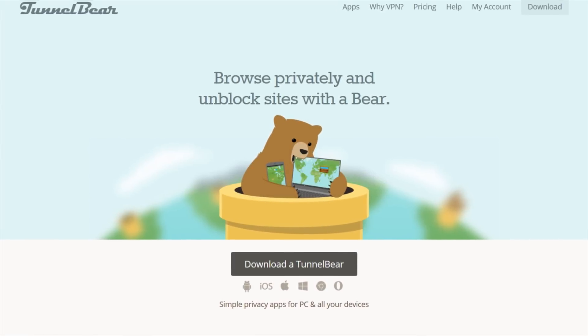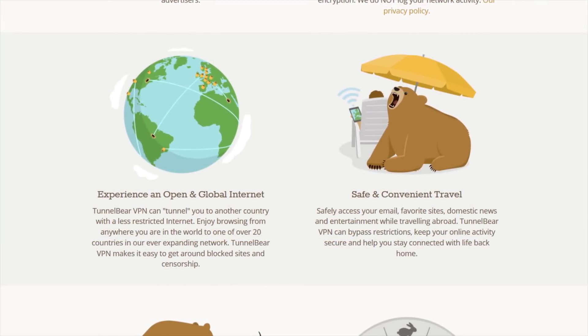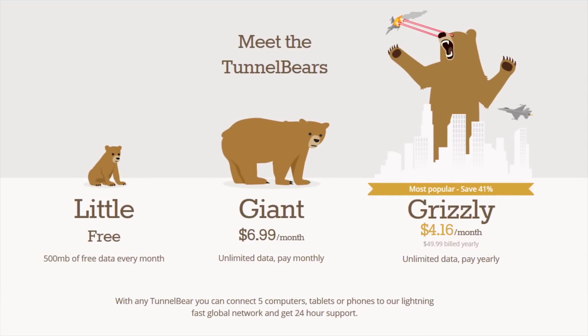TunnelBear is the easy-to-use VPN service that lets you use the web as though you are in one of 20 different countries. Learn more and try TunnelBear for free at the link in the video description.